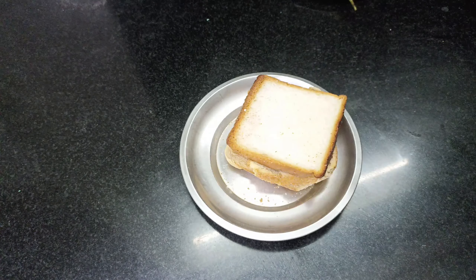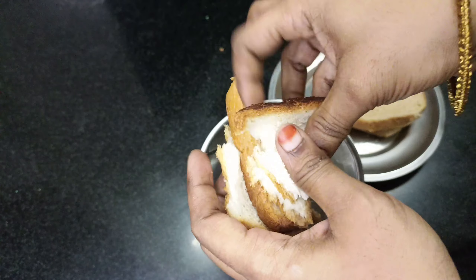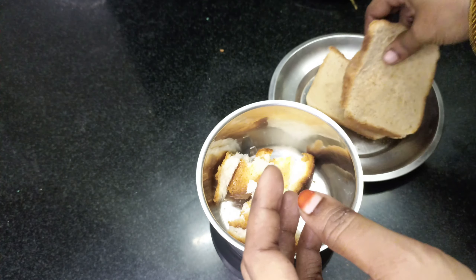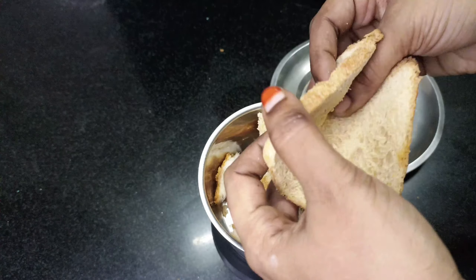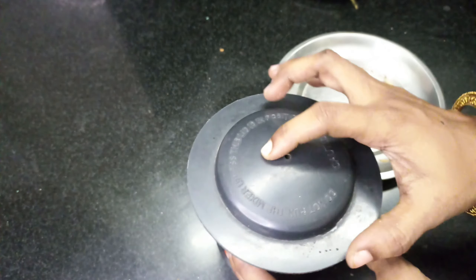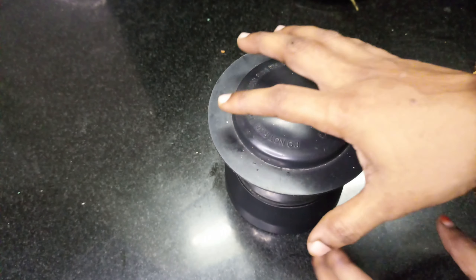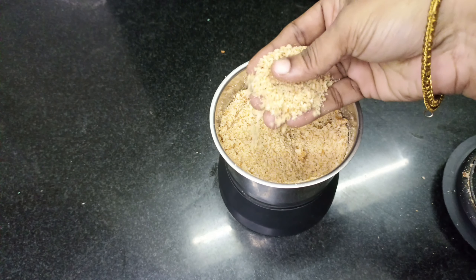We will cook the bread and place to add the bread crumbs. Mix and cut the bread.